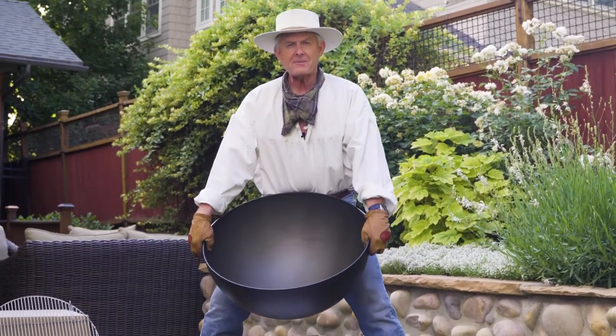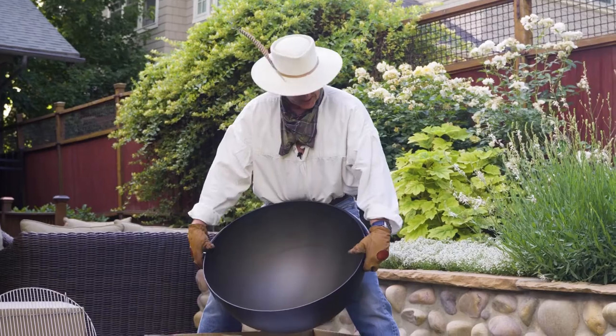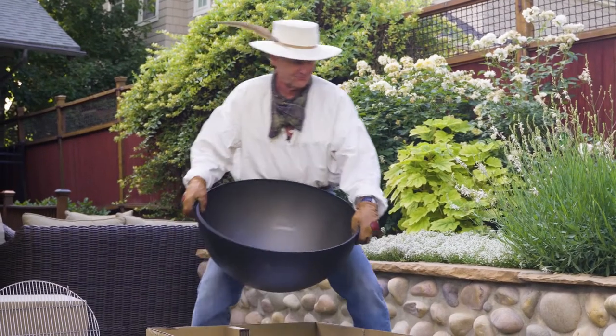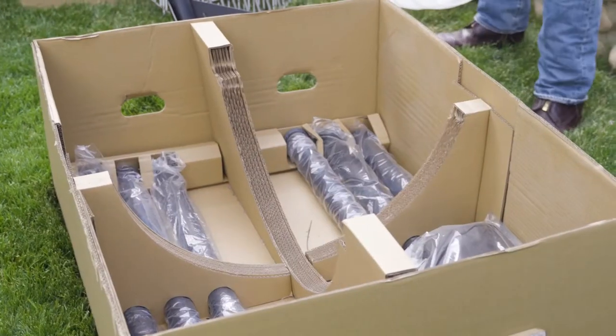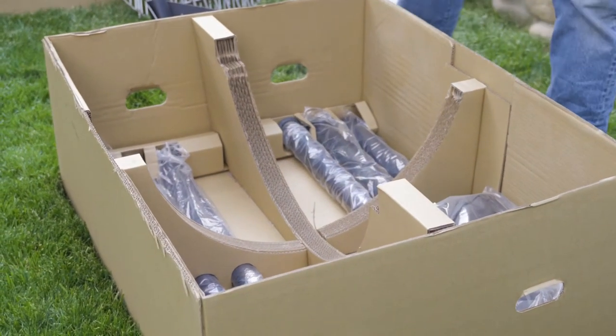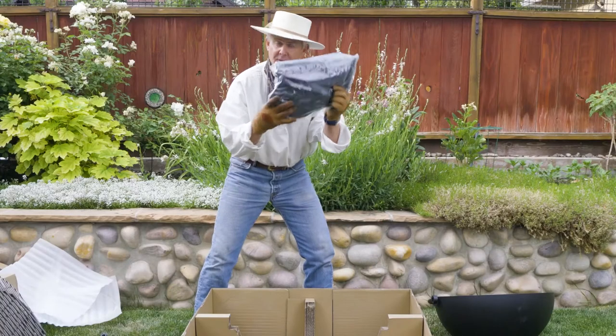Then the big win after all that stuff is out is the basin itself. At 35 pounds, it's easy to move, but it's still mighty burly. Underneath the basin are the legs and your cover.